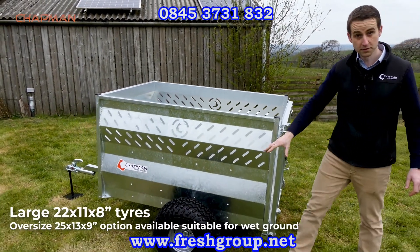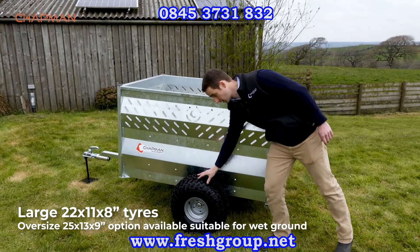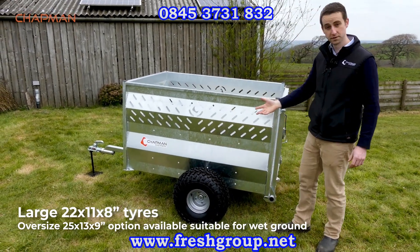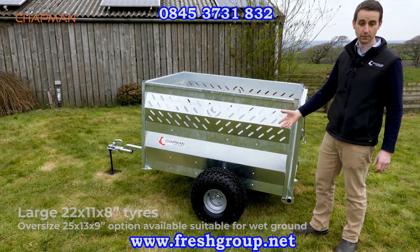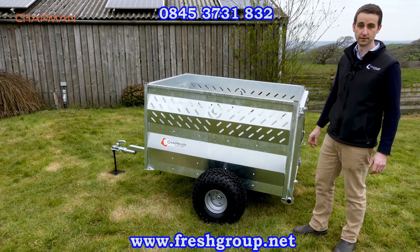As standard these come with a 22 by 11 by 8 flotation tire — good quality tire. We also do as an option a 25 by 13 by 9 oversized tire if you've got really wet ground or need a little bit extra ground clearance.